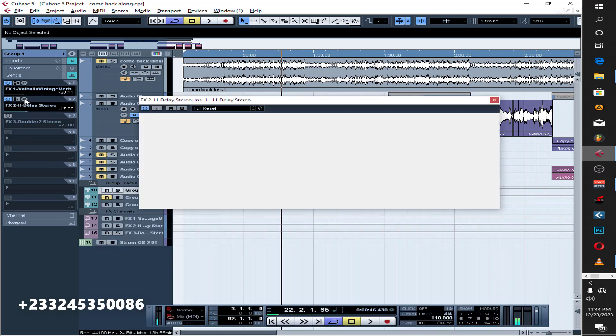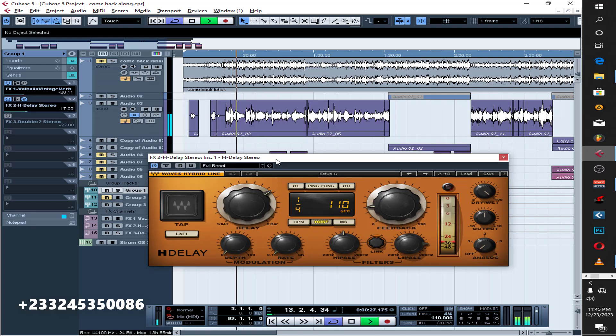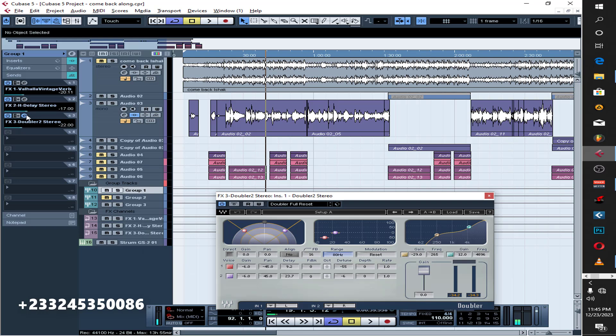These are the settings for the delay, and this is the amount I'm actually sending to the vocals. Then the last thing I did here is put a doubler on it, just to get some stereo effect for the vocals. There's the setting for the doubler effect and the amount I'm sending to get some stereo effect — just a little. You can't hear it all that much, but it's actually working.